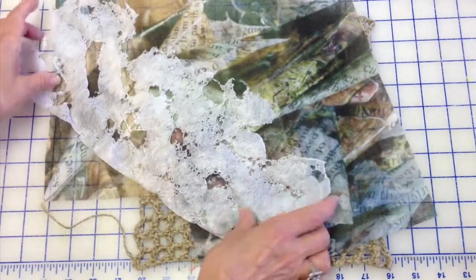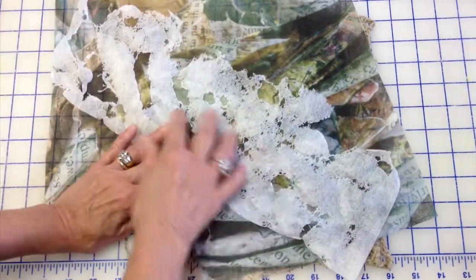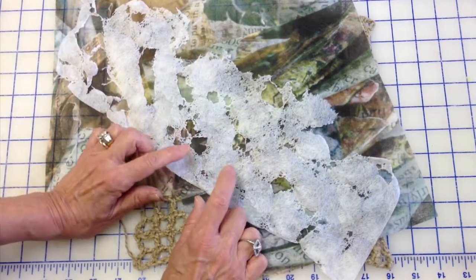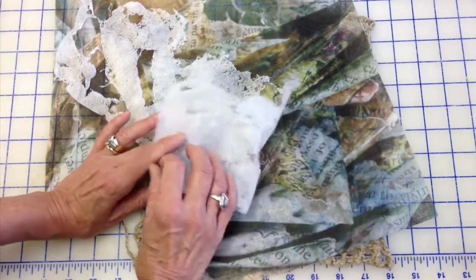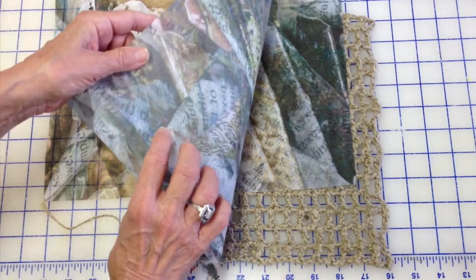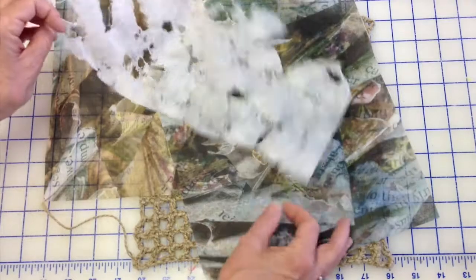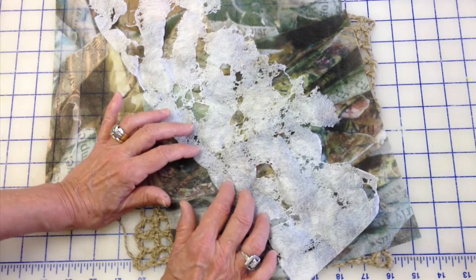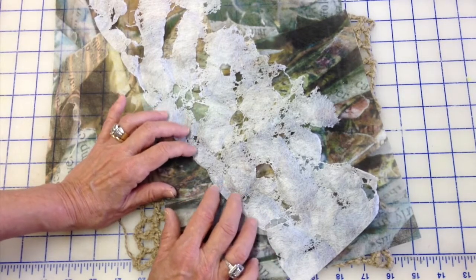If you're not going to do digital prints and you want to use something like Rime or Lutrador to make burned or melted surfaces, my advice is to burn it before you paint. Once you paint, the fibers get all clogged up and they don't melt well. If you're using certain pre-coats for printing, they melt really nicely. So melt first, then add things to your surfaces.